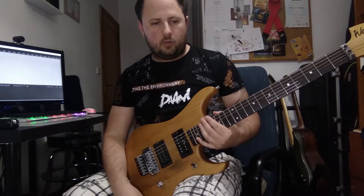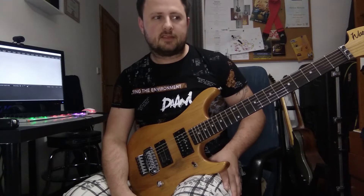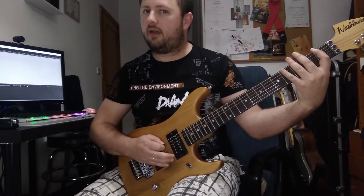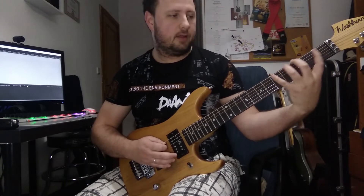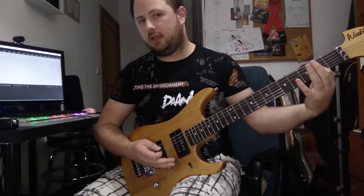Hi everyone, I'm gonna leave you with one of my favorite scales called Neapolitan Minor. So we're gonna start on F — F, G-sharp, A, B-flat, C, D, and then E.